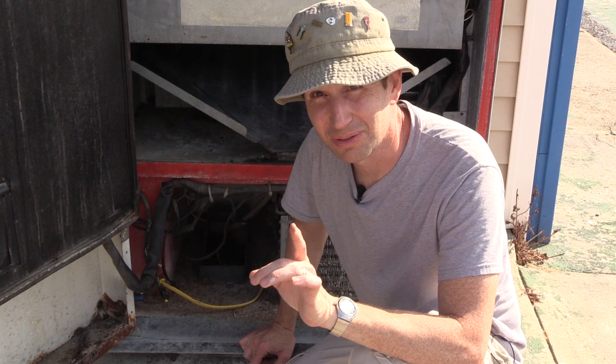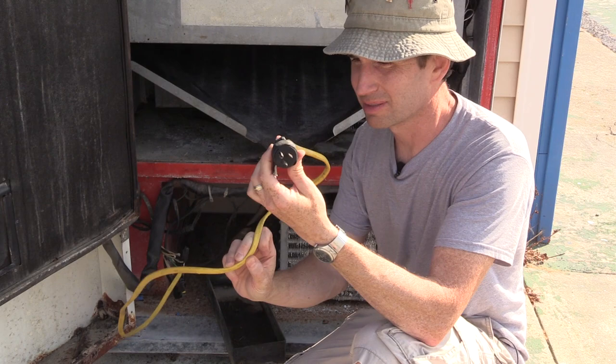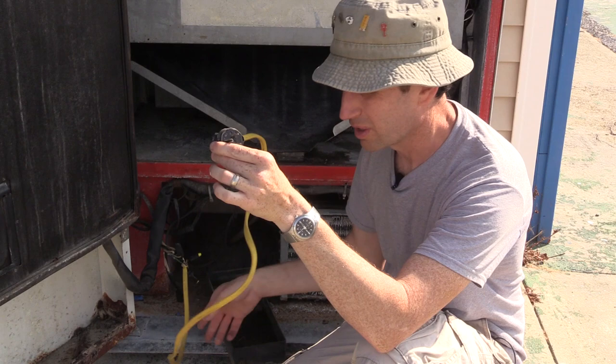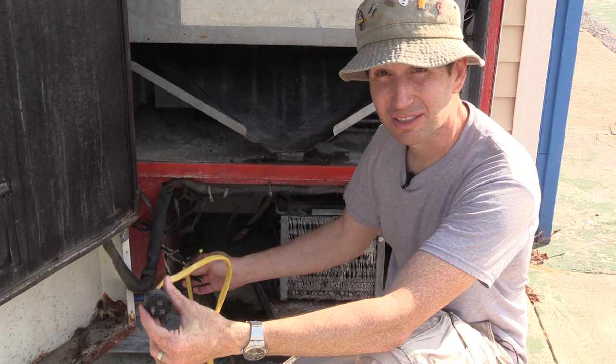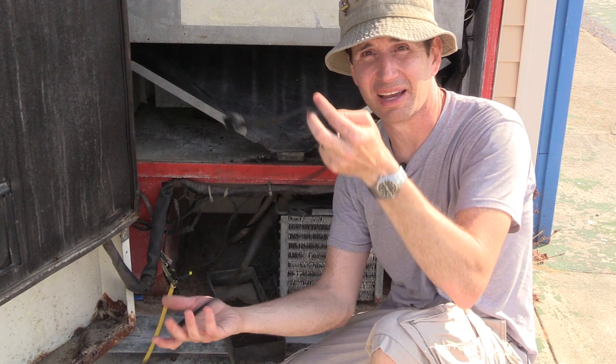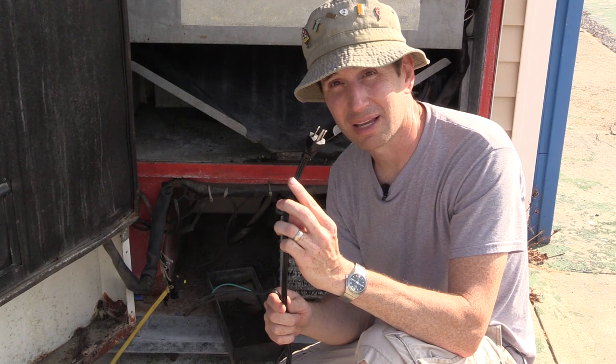Something else we need to address is this power cord that's been rigged up here. I don't know who did this, but it's a piece of Romex being used as a power cord — it's too stiff, and I found some of these wires were shorted out last time. I'm going to take this off and put a proper power cord on. My wife's Keurig machine died last month, and before we threw it away I cut off the power cord. This is a great power cord — it's about 15-gauge wire and of course it's a grounded plug. Let's cut off the old power cord right about here.